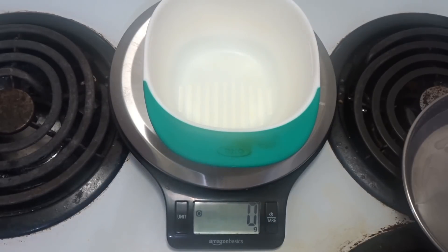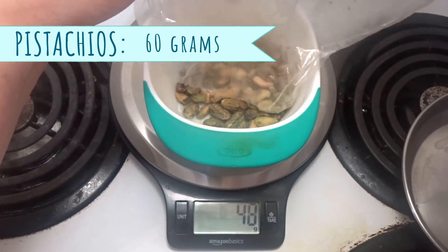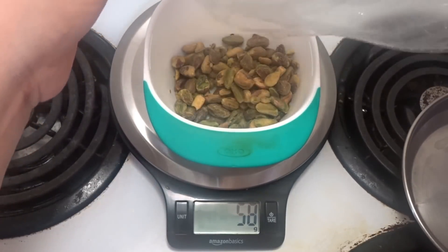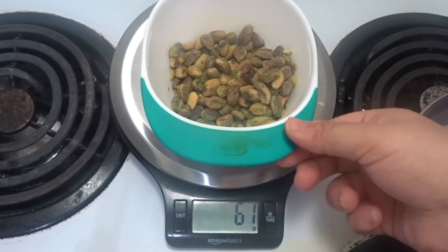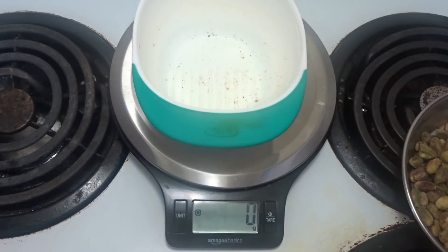I am going to add the first ingredient — pasta. I am adding 60 grams of pasta. Now I am going to add the second ingredient.